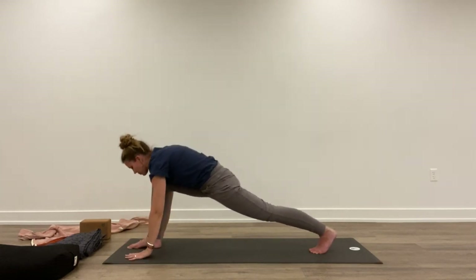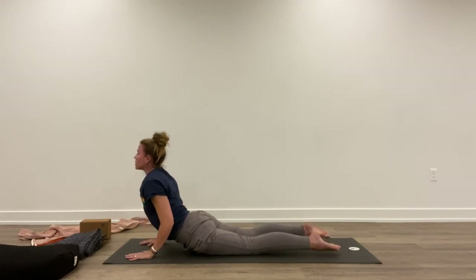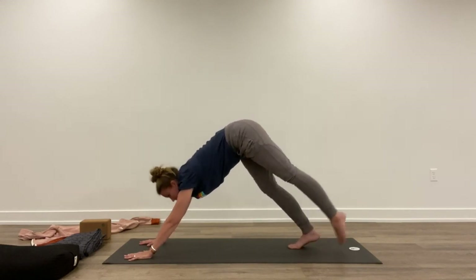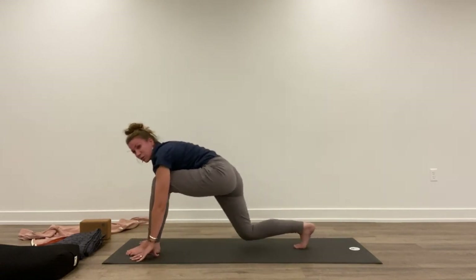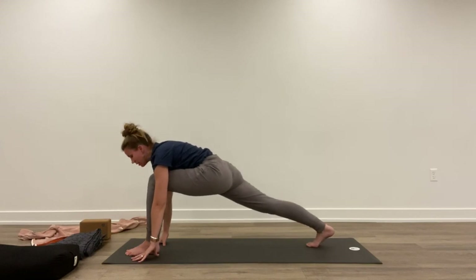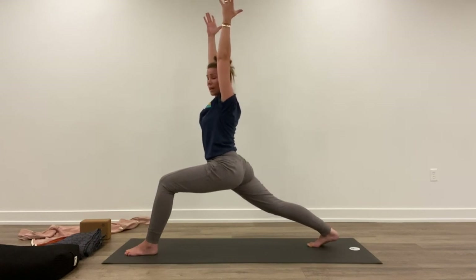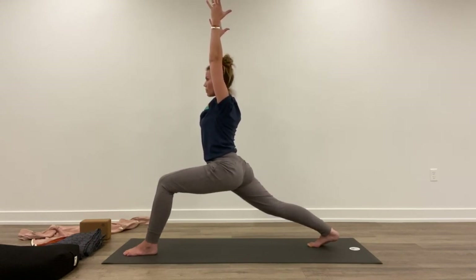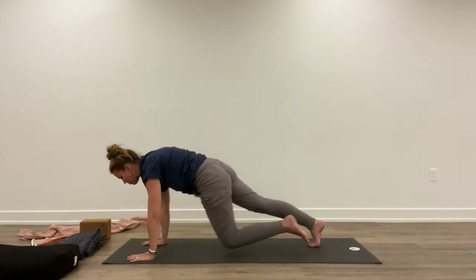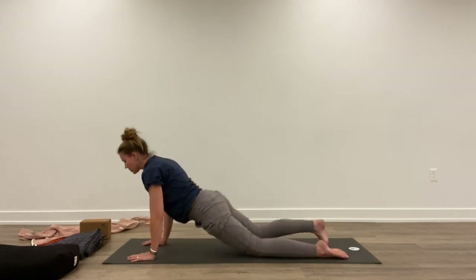Exhale, lower the hands down. Inhale, step back. Exhale, lower down. Inhale, lift the chest. Exhale, lift back. Inhale, step the left foot between your hands. Maybe drop the back knee down and lift up, or lift the back knee and lift up. Holding here a few breaths, rolling the shoulders back and down. Exhale, lower down. Inhale, step back. Exhale, lower halfway. Inhale, lift up. Exhale, back. Five breaths.